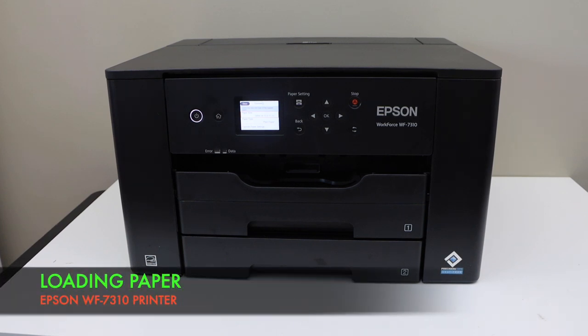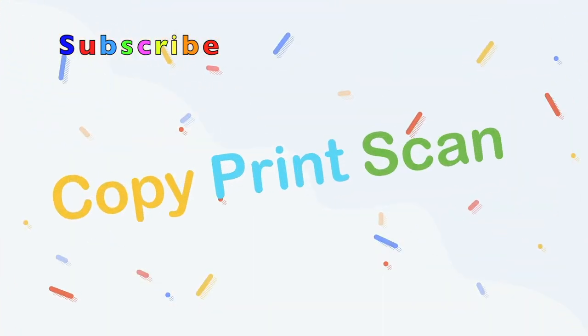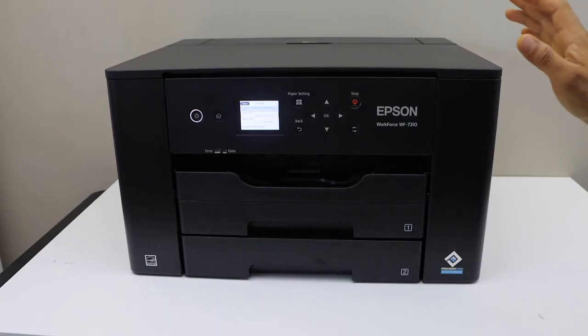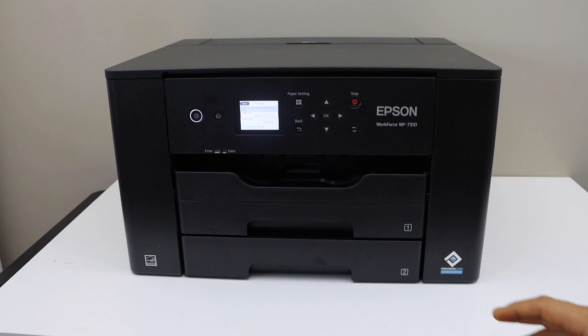In this video I am going to show you how to load the paper tray in your Epson Workforce 7310 printer. The first thing to know is there are two paper trays in the front, and each can take up to 250 sheets.